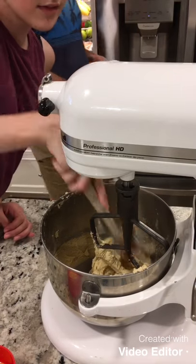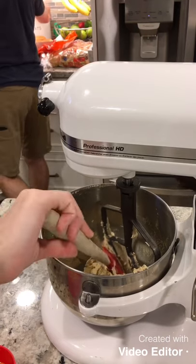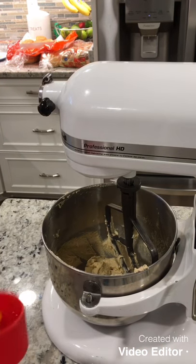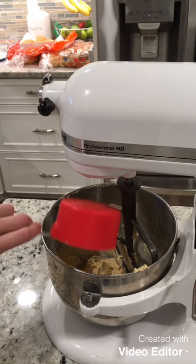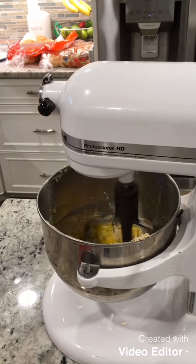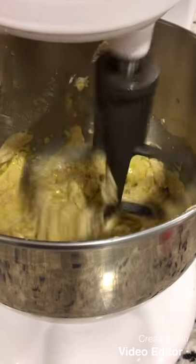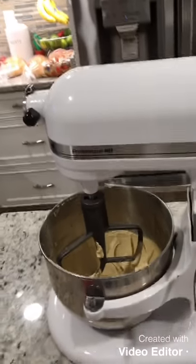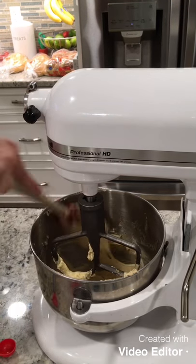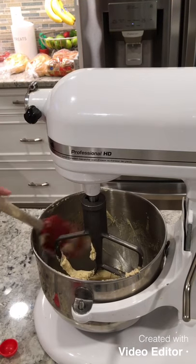Scrape the sides of the bowl and off the paddle. Now add in one more egg — the yolk was kind of cracked but that's okay — and mix it until it is fluffy and you don't see the egg anymore. Mix on medium speed and crank it up to high once you don't see the egg. It's very important to scrape down the sides because it gives it a thorough mix and prevents clumps.